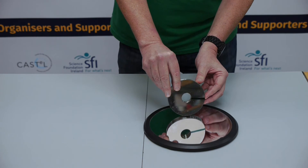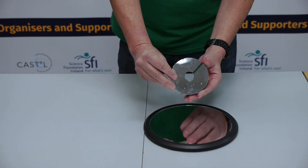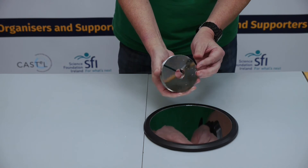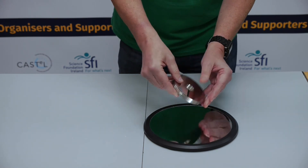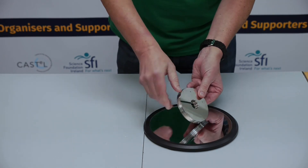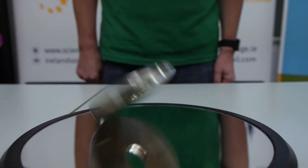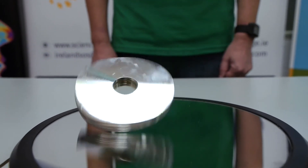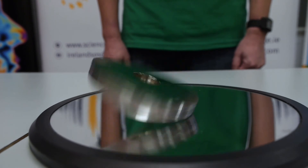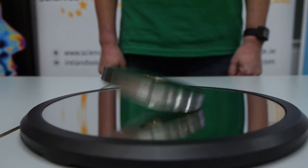Now remember there are two motions at play here: the rotation of the disc, but also the precession as it falls. The rotation of the disc is quite constant, but the wobble or precession actually speeds up. But in total it lasts a long time.